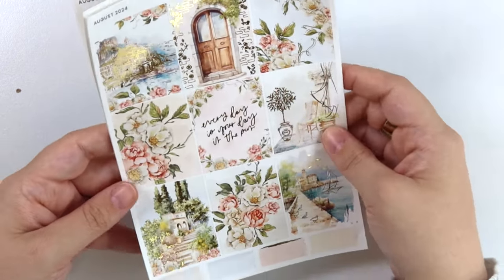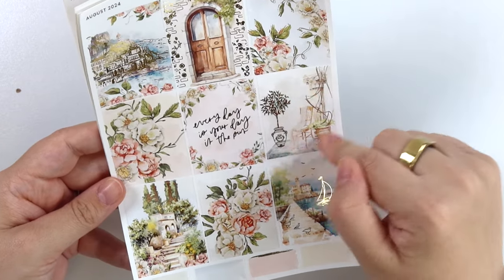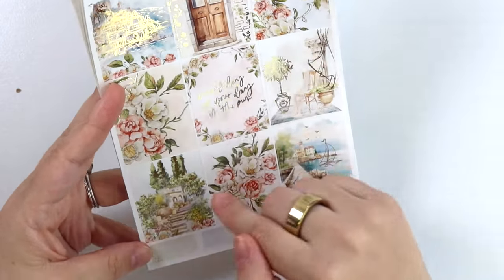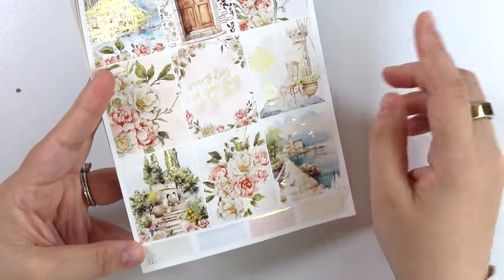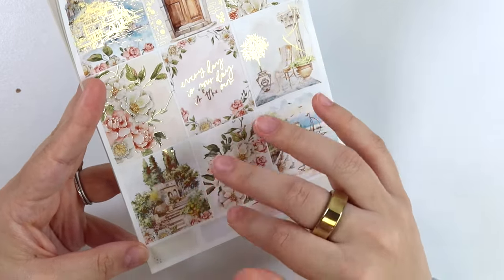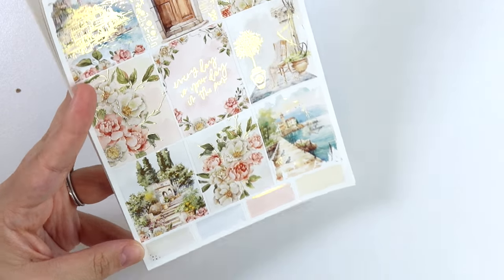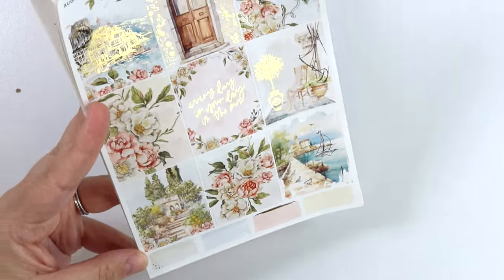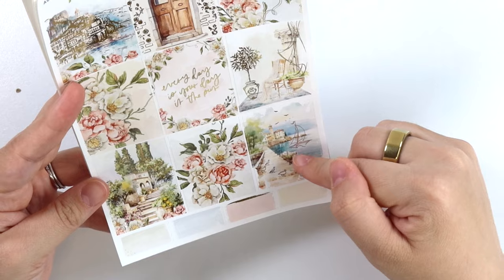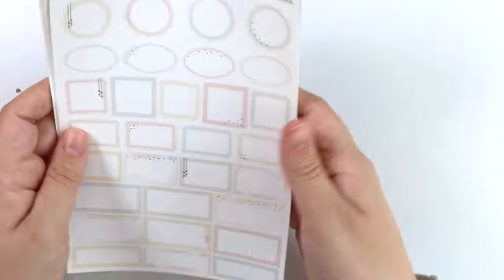Of course your florals, the quote says 'every day is your day in the sun.' Same little chair scene but with a little foiled curtain here. We have this same scene from the sidebar, but the foil is a little bit different — the foil extends a little bit more this way for this scene. Really pretty, more florals, and then this really pretty water scene with some birds in a boat and some flying birds.